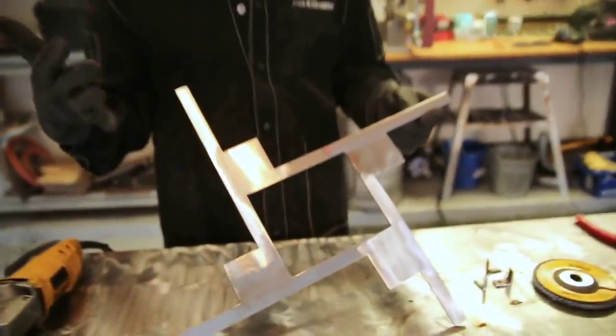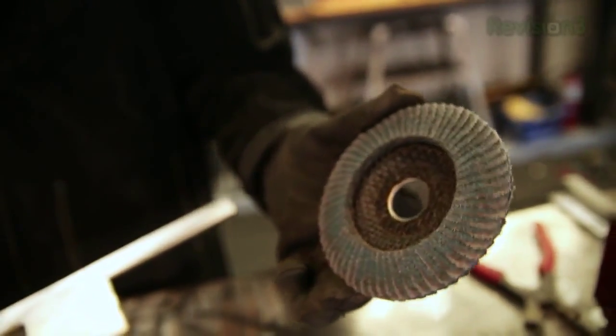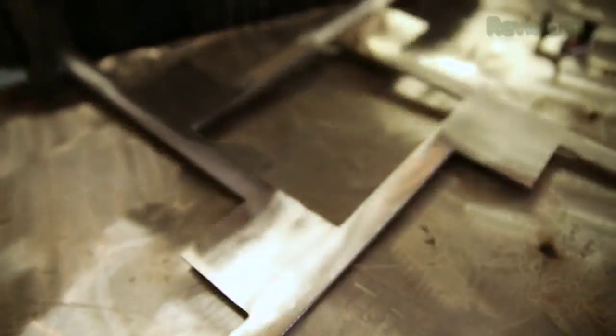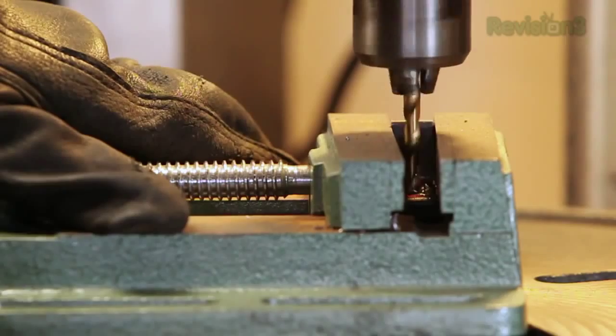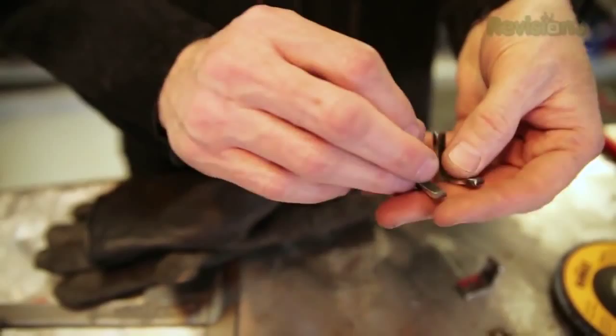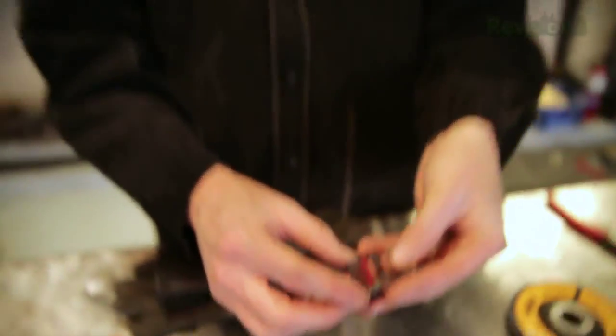I'm finished with the grinding - honestly that takes longer than anything else in a project like this. We've got it basically all ground down using the heavy-duty 36-grit flap disc. These things are not cheap - they're probably about eight bucks a piece - so factor those in as consumables. Over here we've got a brand new 80-grit flap disc; we'll use that in the 80 to 90 range for a final polish. But before we do, we have one thing missing from our wall art: it needs a way to hang on the wall.